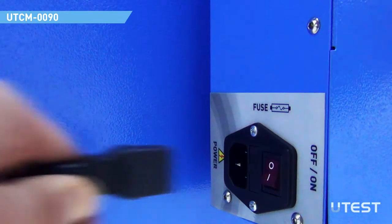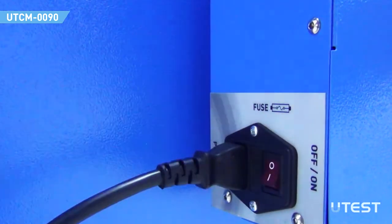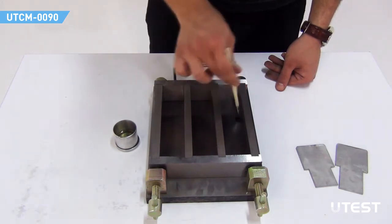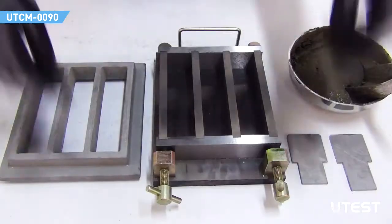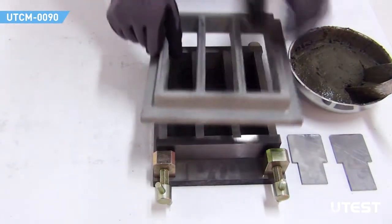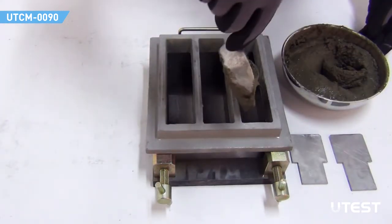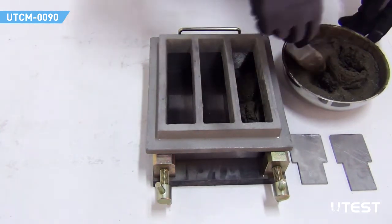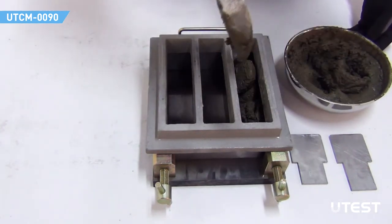Plug the power cable. Slightly oil the internal faces of the mold with preferably mineral based oil. Ensure that the mold assembly is fixed. Place the feed hopper on top of the mold. For the first layer, pour approximately 300 g of specimen to each compartment immediately after the preparation of the mortar.